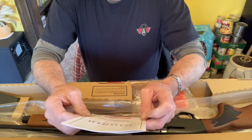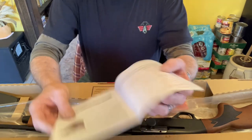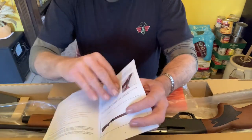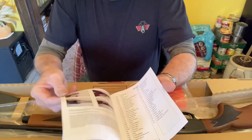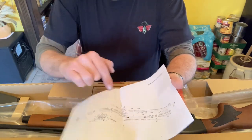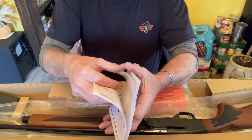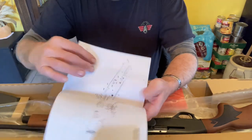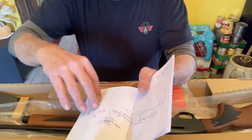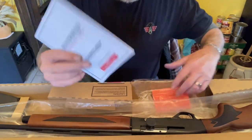Hatfield — continuing the tradition. Semi-automatic shotgun instruction manual. I kind of took a look at this little manual. It shows you your takedown, and it's got a disassembly with all your parts numbered in case you need to order a part. I like that — it tells you the part number and the name of individual parts you might need. It also has your disassembly for cleaning. Pretty good little manual.